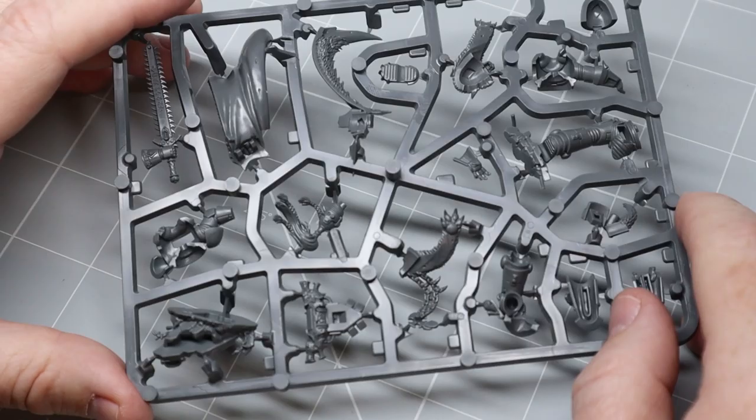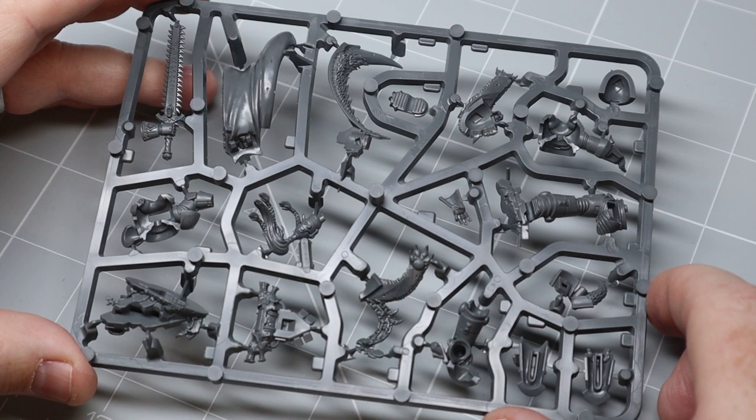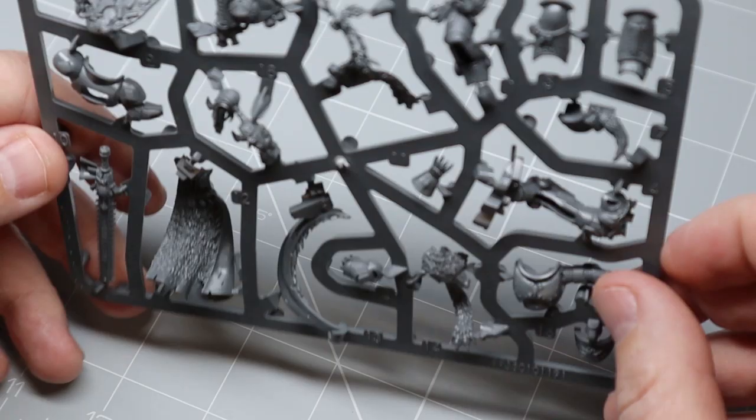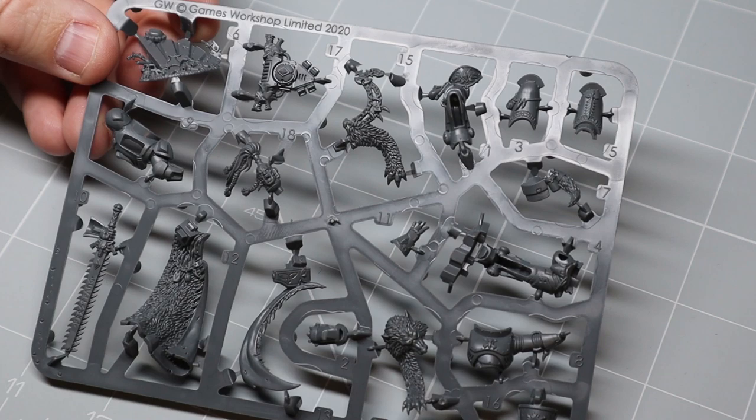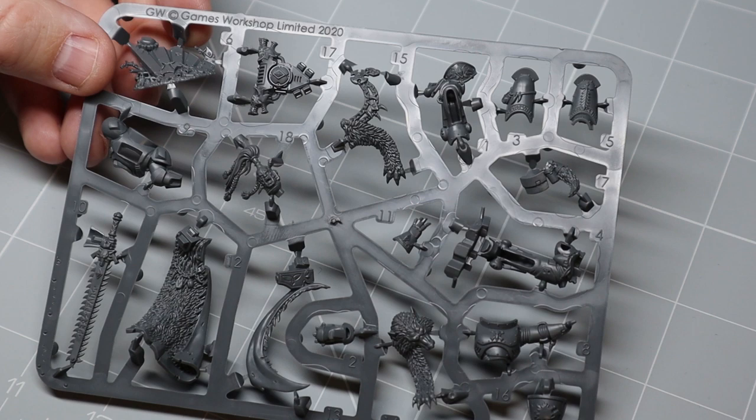Here he is in all his glory, Ragnar Blackmane on his sprue from the Prophecy of the Wolf box set. As you can see he comes in quite a few pieces, so we better crack on and start removing these from the sprue. For this you're going to need a pair of clippers and a sharp hobby knife. I'm not going to bore you by making you watch me remove all the parts, so I'll be releasing a series of hobby basics videos that will cover all this kind of thing for anyone new to the hobby.